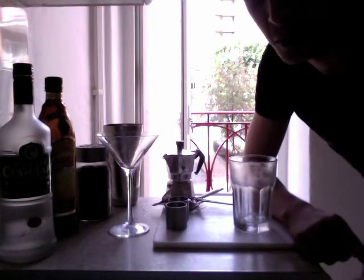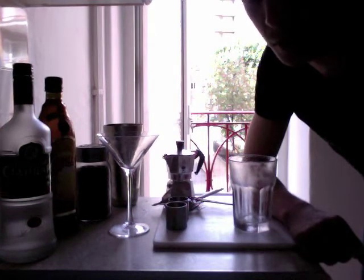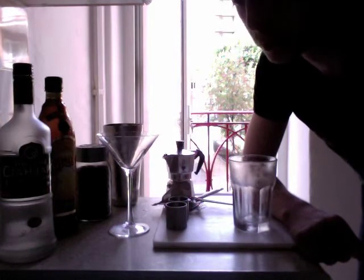And you can really get creative with it. If you like chocolate, you can put chocolate liqueur in it. If you like rum, you can do it with dark rum. And yeah, it's again really simple to make.